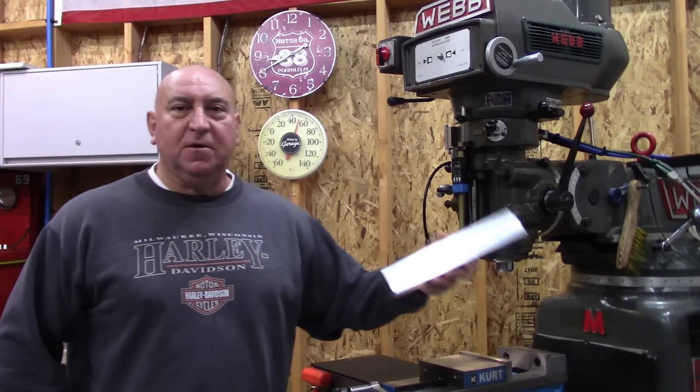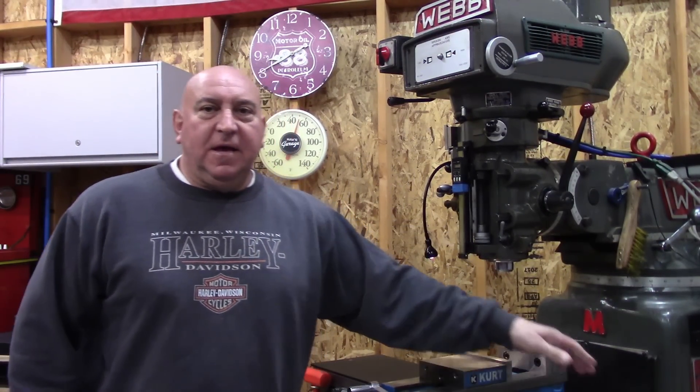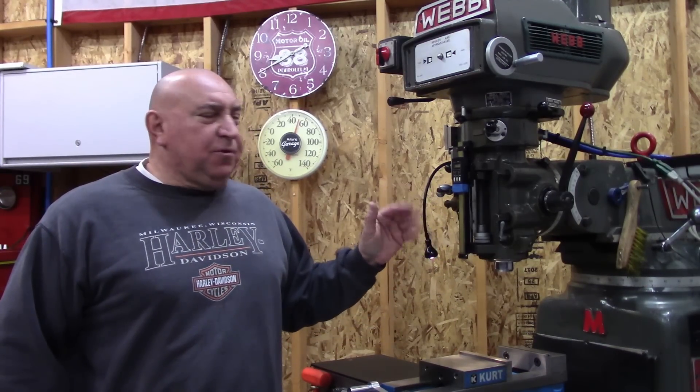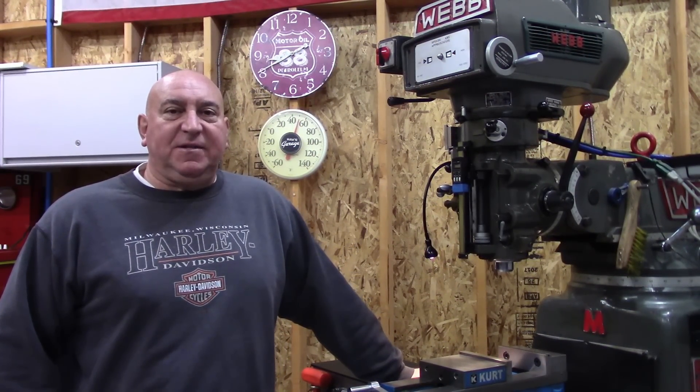Welcome back to the shop. I was just getting ready to face mill and machine this block of aluminum, and I needed to be pretty accurate. It's been probably about two or three months since I checked the accuracy of this mill, so I thought I would tram it today.